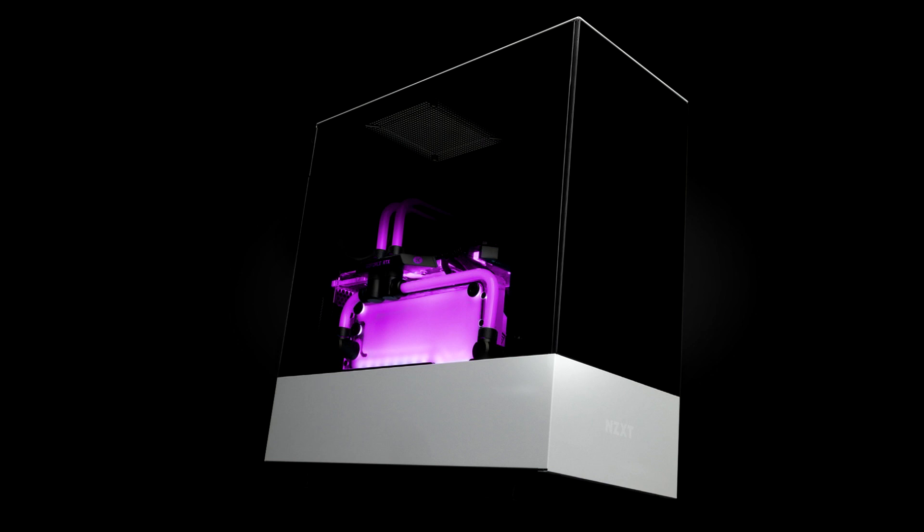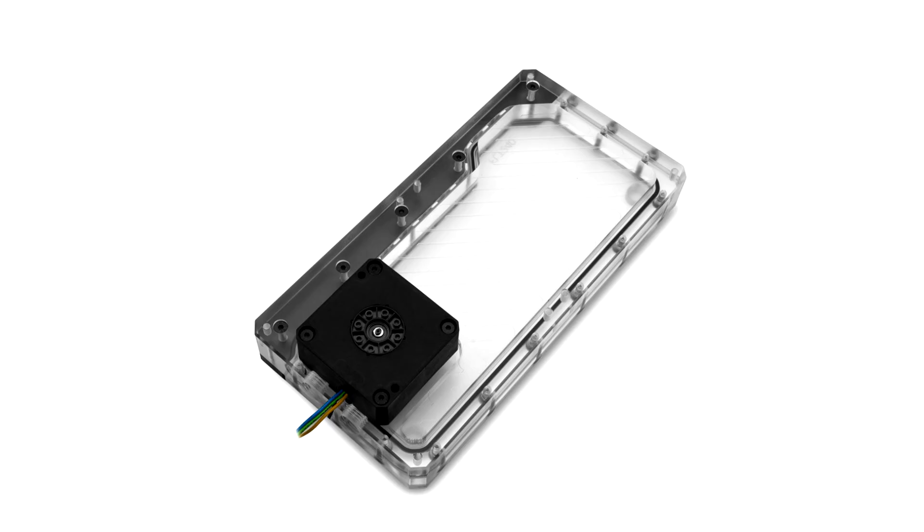ECHE announces a new line of Quantum Volume FLTD RGB reservoirs and Kinetic FLTD RGB pump arrays. ECHE, the premium liquid cooling gear manufacturer based in Europe, is releasing a new Quantum line of reservoirs and pump-reservoir combo units. They come in a completely new shape with straight edges and completely flat, making them even easier to fit in tight spaces, as they also utilize standard 120mm fan mounting holes and take up as much space as a radiator in terms of width and length.